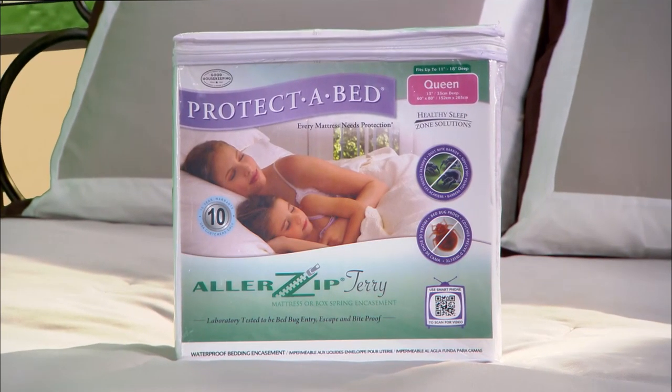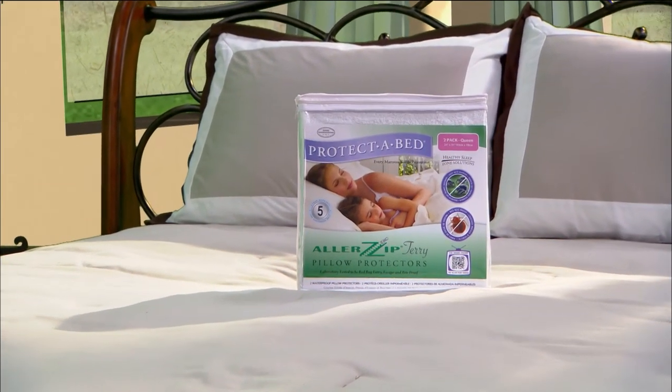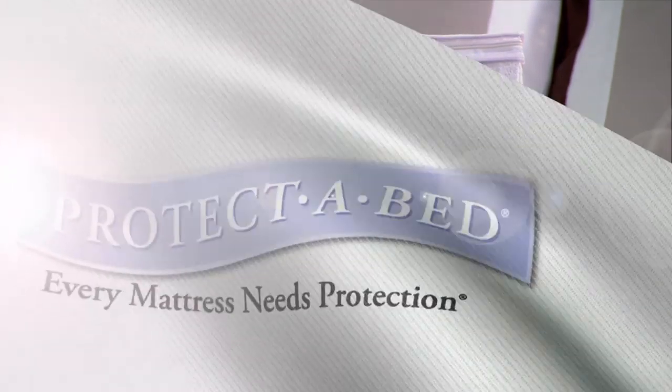To complete your healthy sleep zone, don't forget your Allerzip pillow protectors. Sleep comfortably and experience the very best in allergy and bed bug protection with Protect-A-Bed's Allerzip line of protectors.